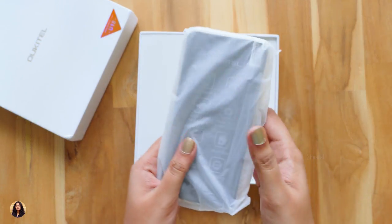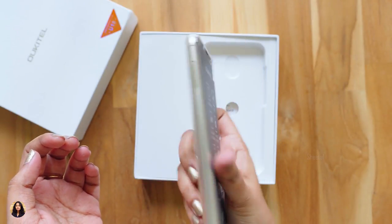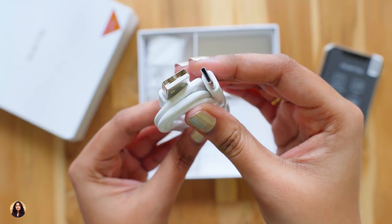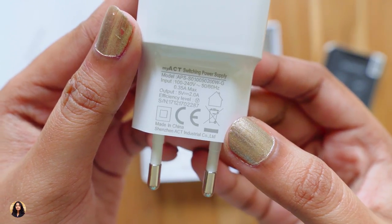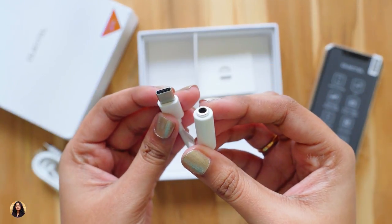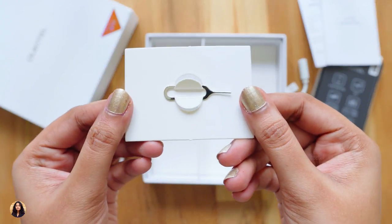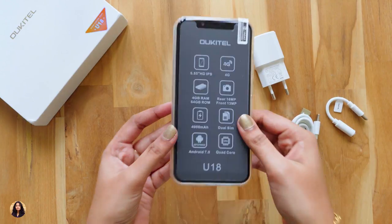We've got the phone here, let me remove it from this cover. The phone looks good. I've bought the gold color one but it's also available in many other colors. Let's come back to it later and check out what else we've got in the box. There's a USB Type-C cable for charging and data transfer, a 5V 2A power adapter, a Type-C to 3.5mm headphone adapter — I guess the phone doesn't have a 3.5mm headphone jack. A warranty card and a user manual, make sure to read it once. And a SIM ejection tool. So these were all the items in the box. Now let's check out the phone.